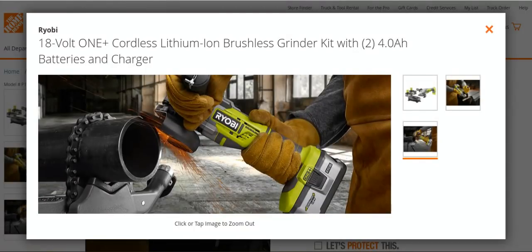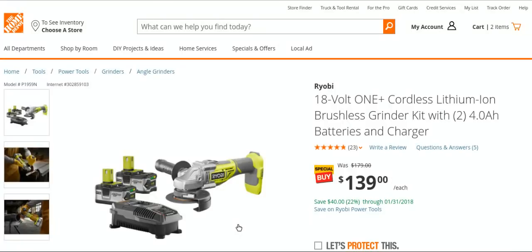We're still waiting for the three amp hour, six amp hour, and nine amp hour batteries to come out from Ryobi at some point — we've been waiting a while. Anyway, it's a good kit to grab some four amp hour batteries, a brushless tool, and a charger for $139.